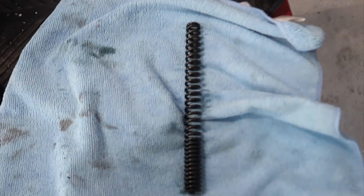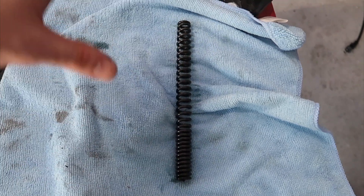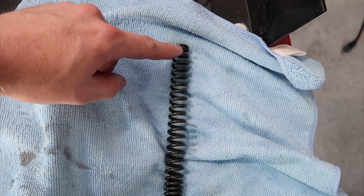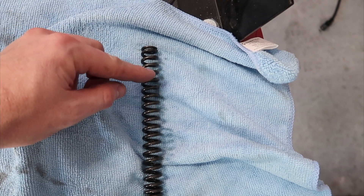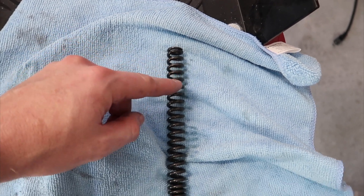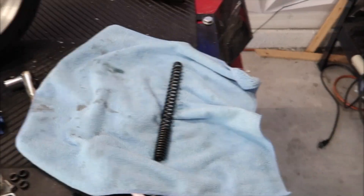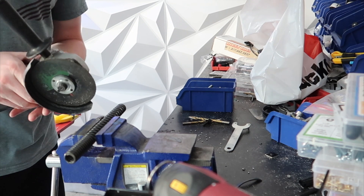This is what your spring is going to look like. If you ever need a reference for which end is top or bottom: the tighter weave coils are going to be at the bottom, and as the coils open up more, that goes toward the top. What I'm going to do is measure off about an inch, mark it, and then make the cut with my cutoff wheel. Then I'll go ahead and place this back into the fork tube and do the exact same with the opposite side.